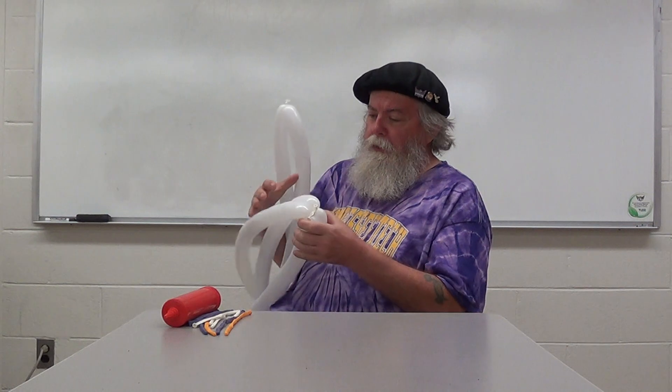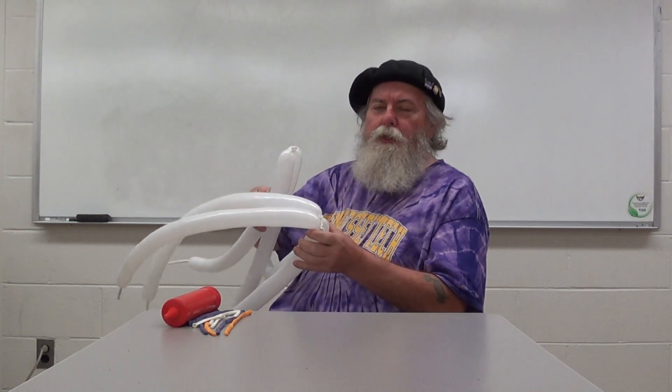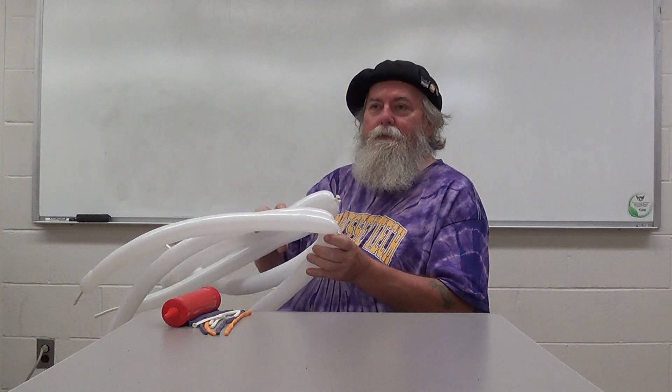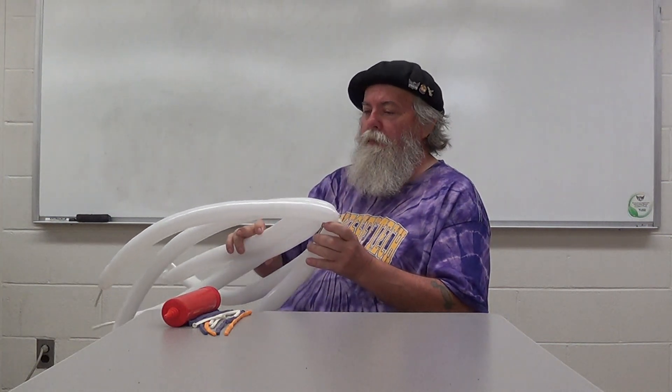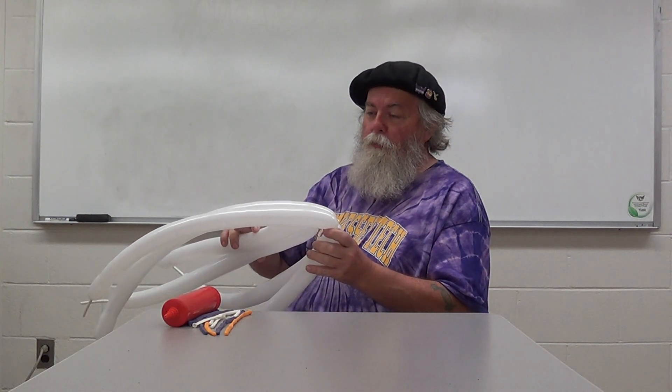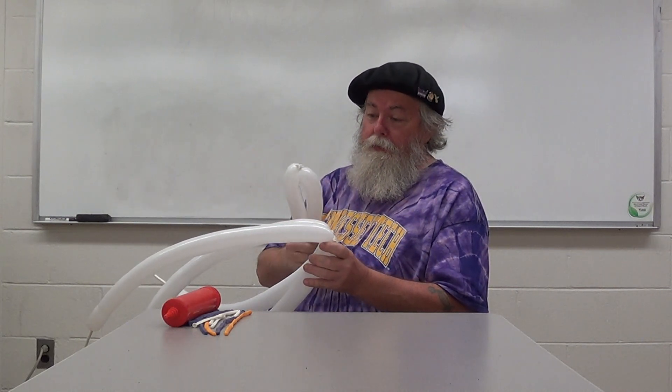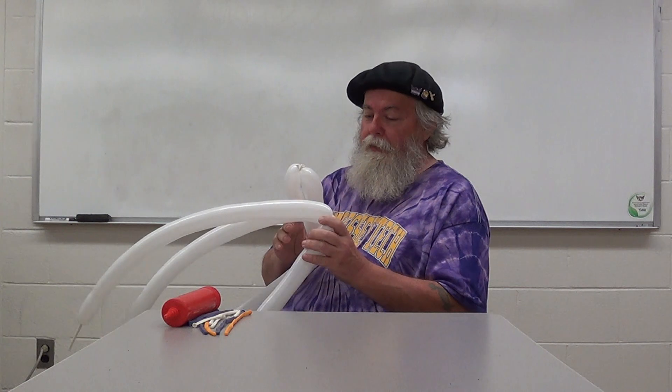Today we're going to make a birthday cake. This can also be used as a hat for birthdays. You can make this in any color you want, but traditionally I use white — it's like vanilla. You can use milka brown, cocoa brown, chocolate, or whatever type of cake you want. This is white today.